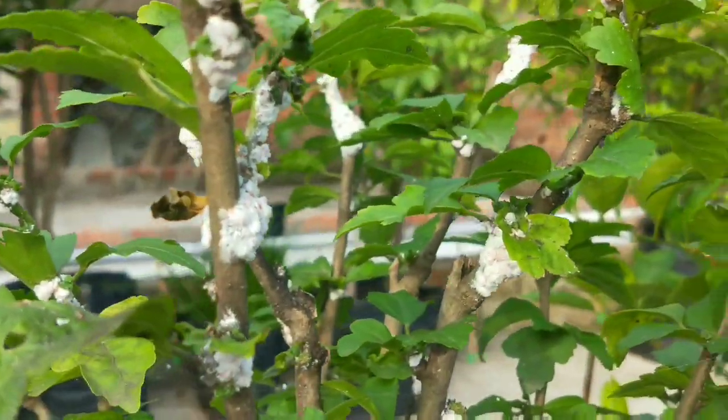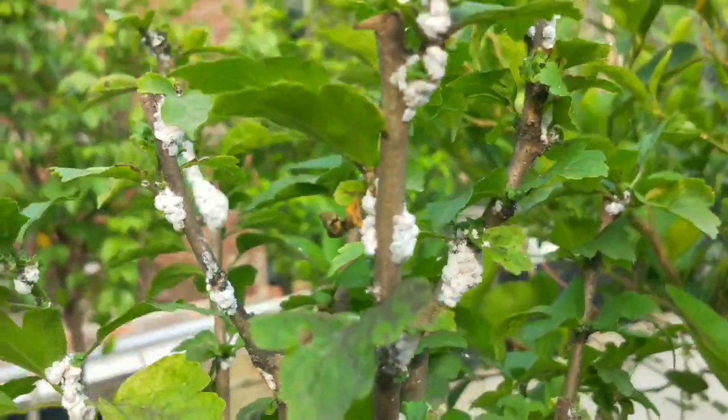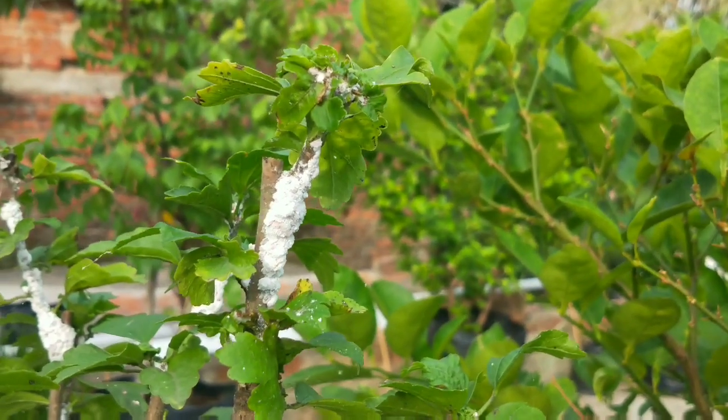Mealybug is a plant sucking pest and it's a familiar problem in greenhouses, in gardens and on indoor plants. They are like white sticky patches and are coated with a sugary substance called honeydew.